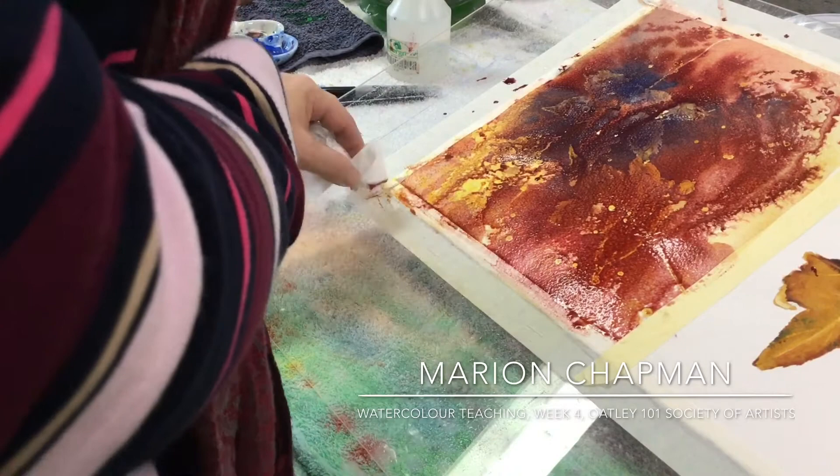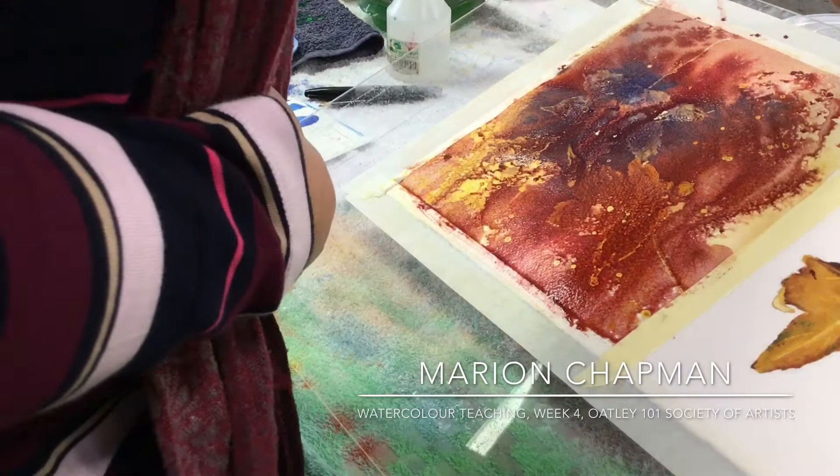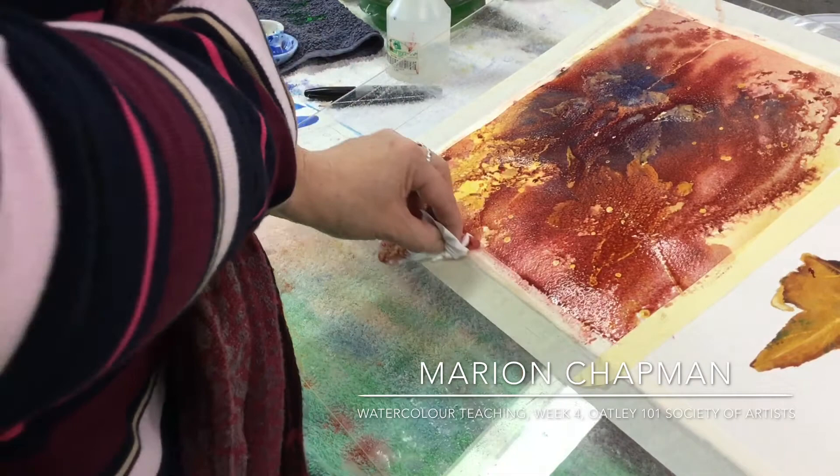When you bring it back next week, we'll remove it. Or some of you are planning to remove it at home, so that's fine of course. There'll only be one step left after removing the masking fluid, and that is to probably add a little bit of dark.